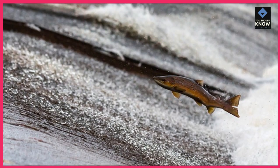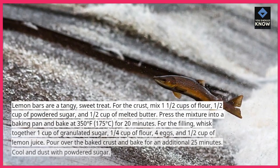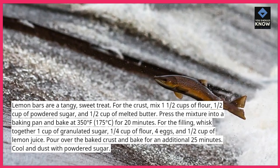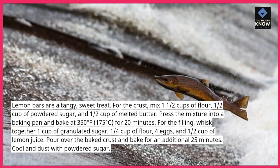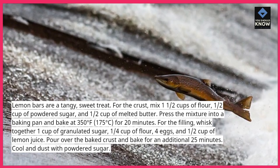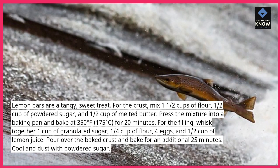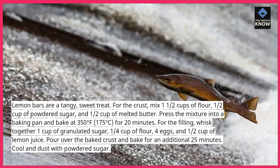5. Lemon Bars. Lemon bars are a tangy, sweet treat. For the crust, mix 1½ cups of flour, ½ cup of powdered sugar, and ½ cup of melted butter. Press the mixture into a baking pan and bake at 350°F (175°C) for 20 minutes. For the filling, whisk together 1 cup of granulated sugar, ¼ cup of flour, 4 eggs, and ½ cup of lemon juice. Pour over the baked crust and bake for an additional 25 minutes. Cool and dust with powdered sugar.